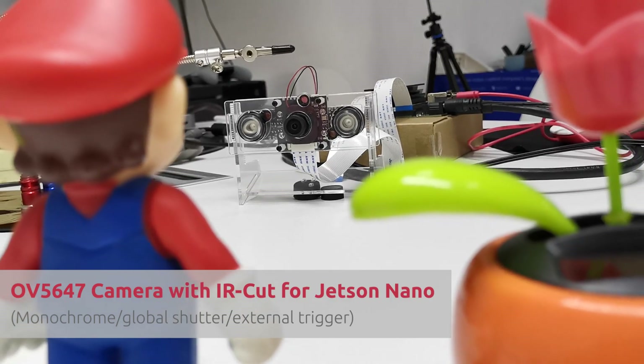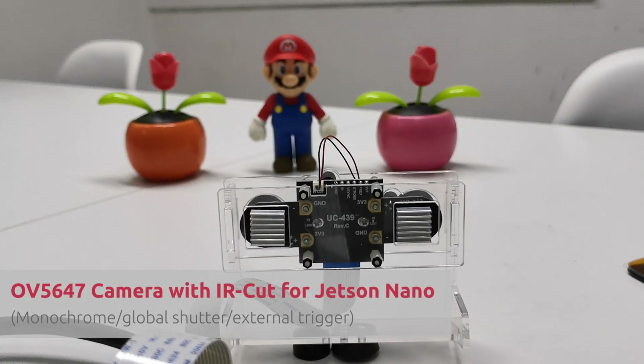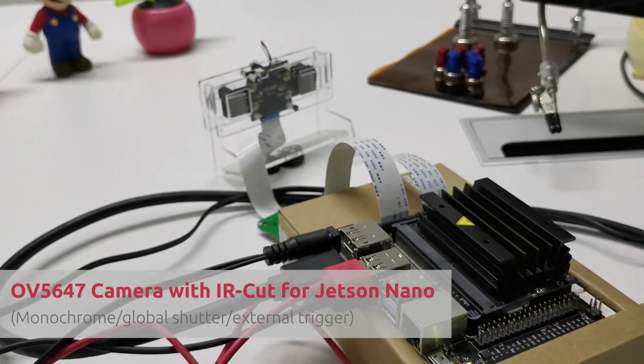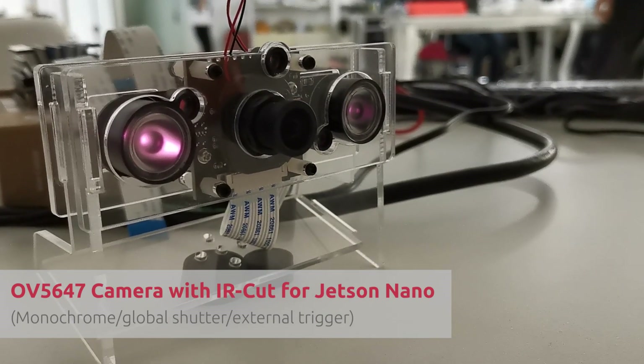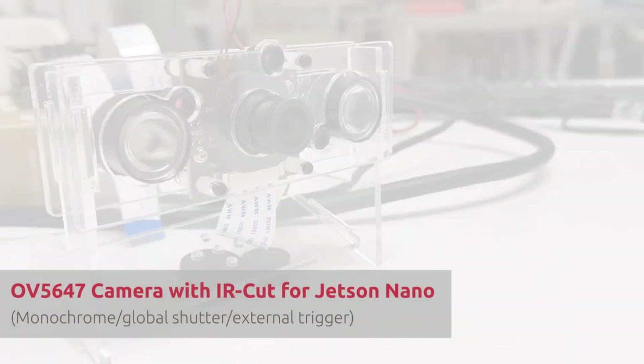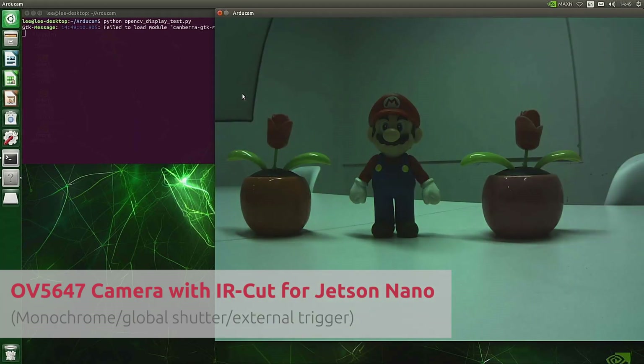Next up, we are back to the Raspberry Pi V1.3 cameras. A lot of people still keep this kind of camera and they like the automatically switched IR cut feature, so they can capture daylight and night vision pictures on the same camera. It was impossible to use this camera on the Jetson Nano, but Project Jet Variety now makes it a Jet reality.